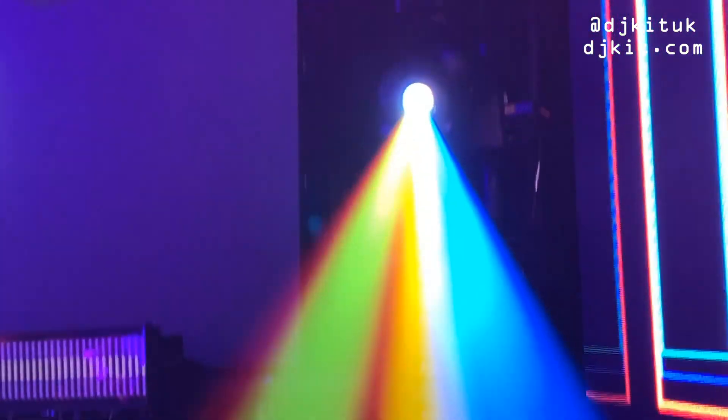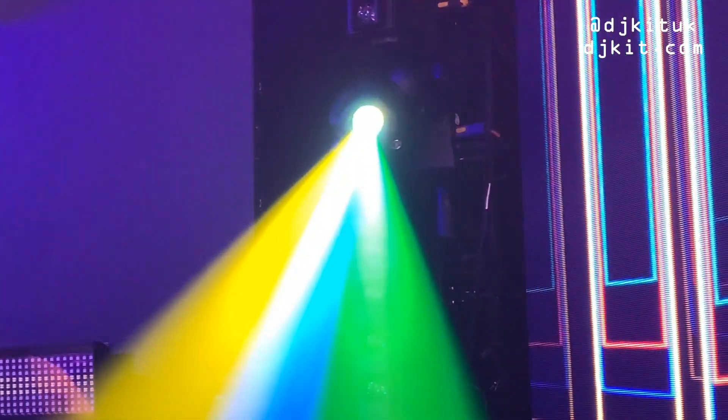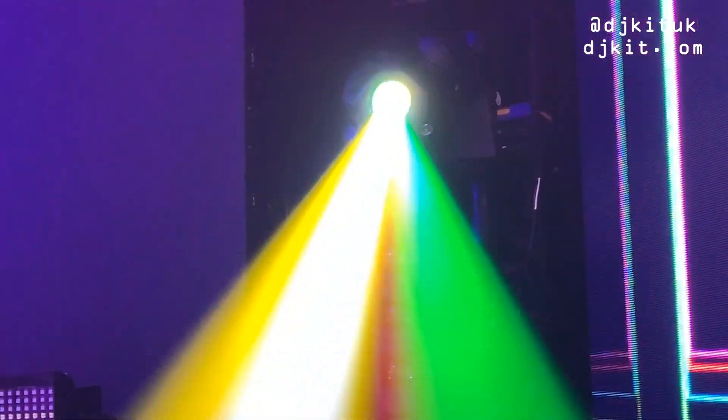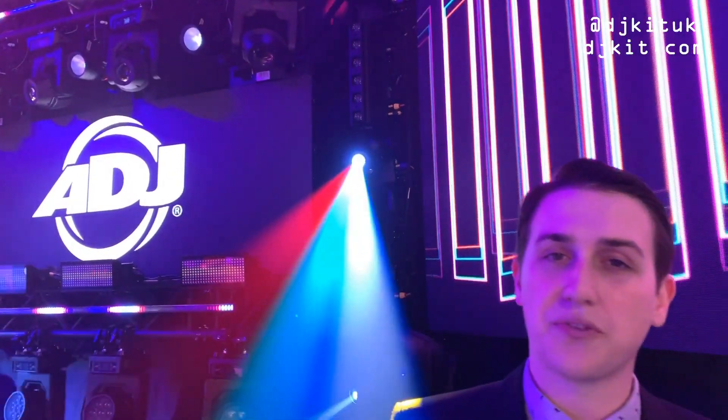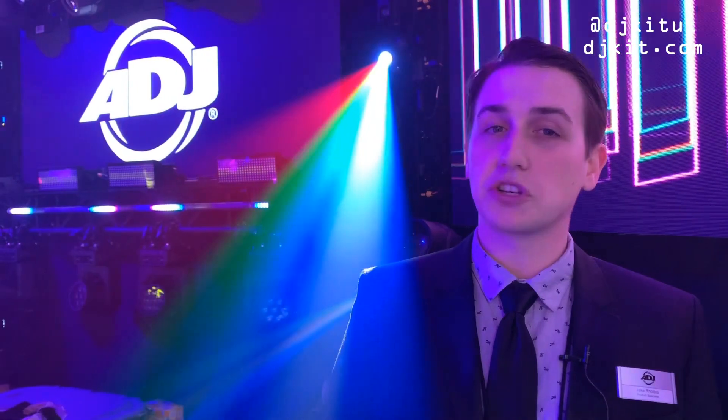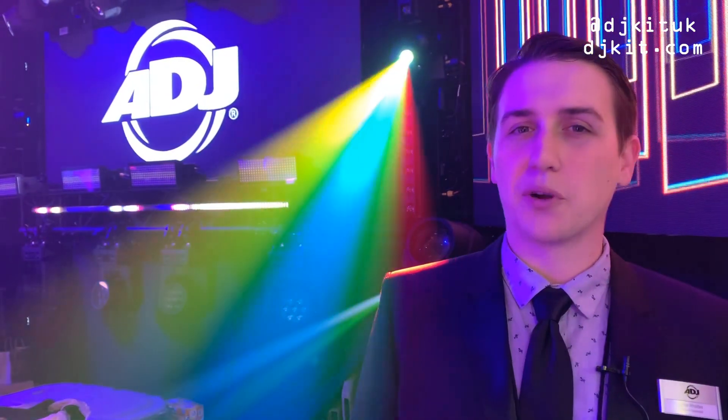The last unit only had one prism that was linear, but with this we've included both a linear and circular prism. Everything else we've kept the same — all your favorite gobos, four color split — but we've just made it brighter and more powerful than ever.